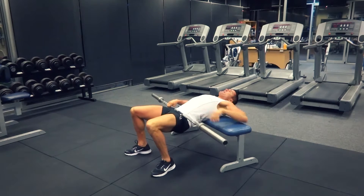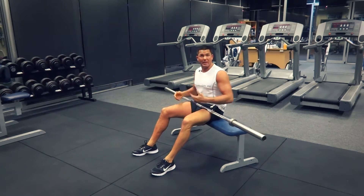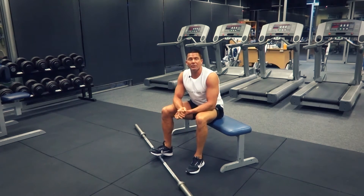At the end of it, shimmy yourself back up to sitting and then, if you can, get someone to help you down and off with that barbell. That's our barbell hip thrust for today — search exercises.com.au for more great exercises and videos, and we'll see you next time.